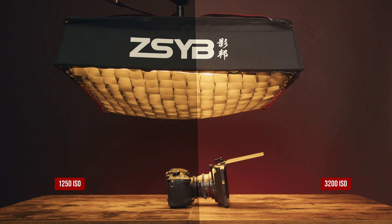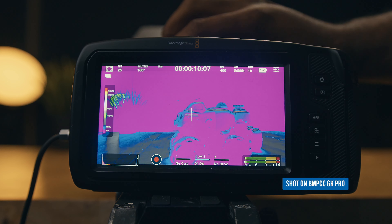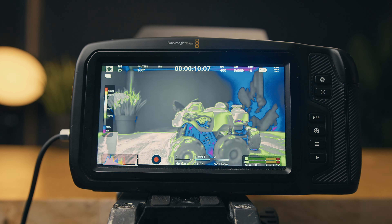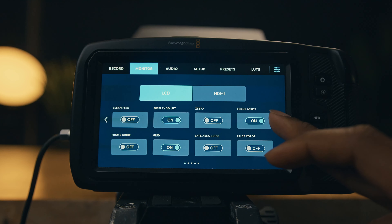For optimal low-light performance, I've noted that a setting of 1250 ISO has proven to produce less noise than the 3200 ISO. The camera offers a false color feature which aids in achieving accurate exposure levels. False color overlays a color-coded visual representation on the screen, making it easier for filmmakers to adjust exposure settings and maintain consistent image quality. Most times I rely on these tools to properly expose, and I've noticed that the false color on this camera appears better than most other systems.